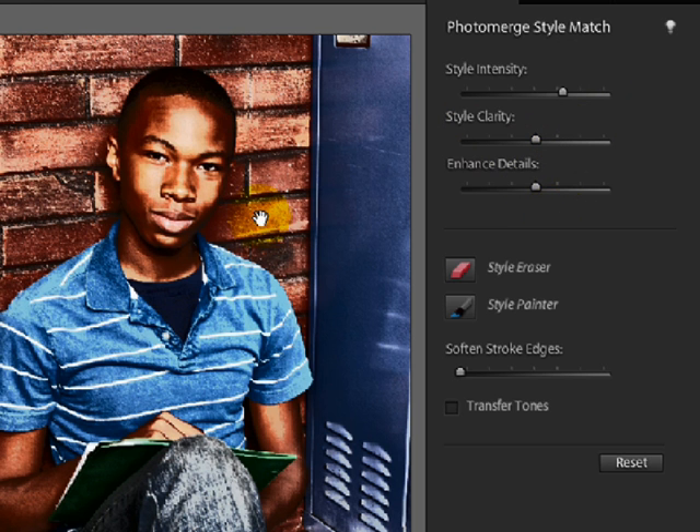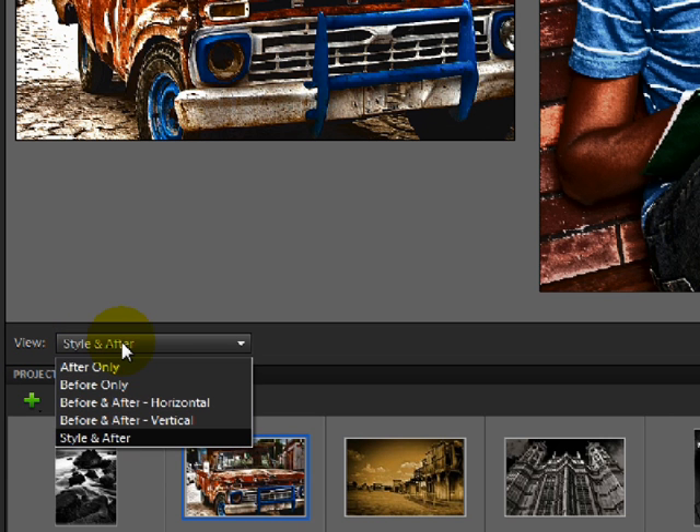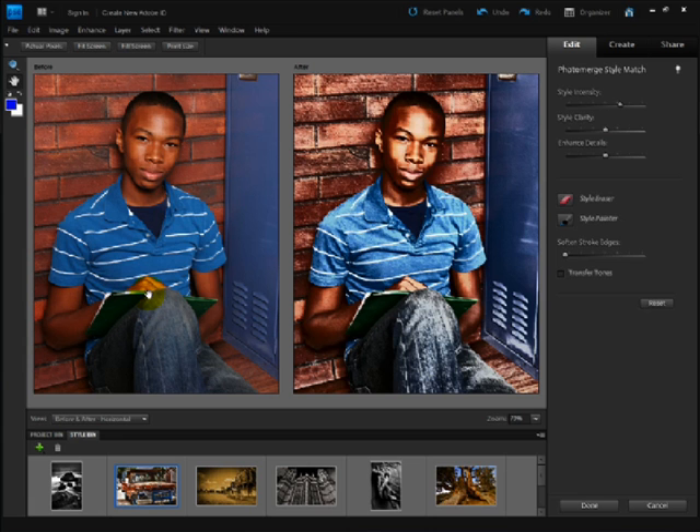You might find it helpful to come down to the lower left corner to the View menu, open it up and click on Before and After. The horizontal option will show them side by side, left and right.